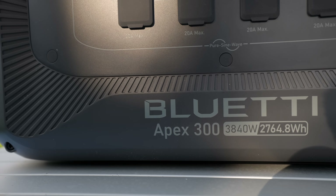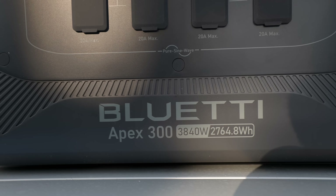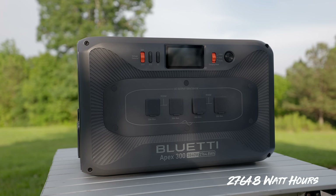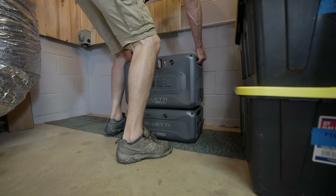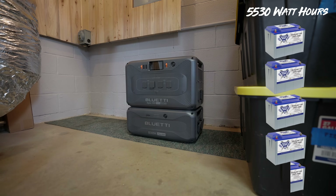To start off, let's take a quick look at the specs — it'll give us a good idea of what this unit is about, what it's capable of, and how we're going to test it. It has more than 30 amps out at 3,840 watts, giving it a 32-amp continuous output. For capacity, it has 2,764.8 watt-hours, making it equivalent to just over two 100 amp-hour batteries. With one expansion battery, it puts it at 5,530 watt-hours, giving you the equivalent of 4.3 100 amp-hour batteries for perspective.